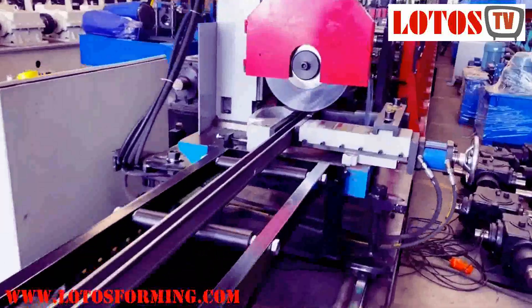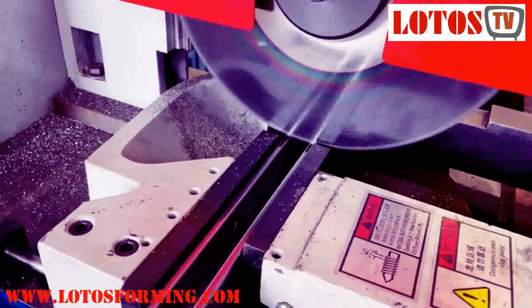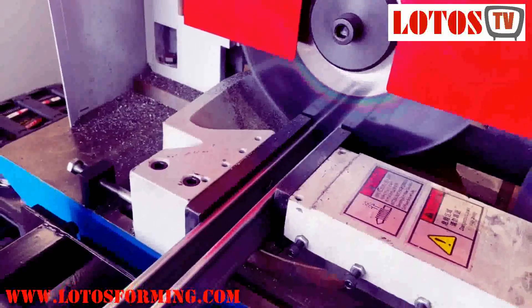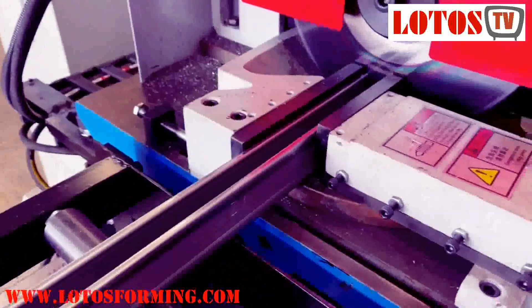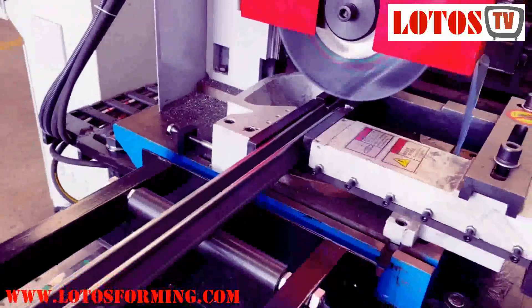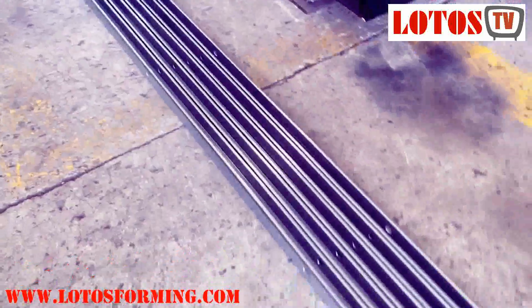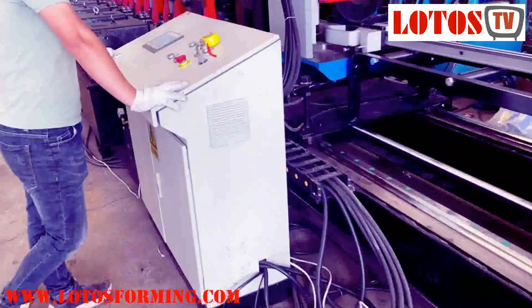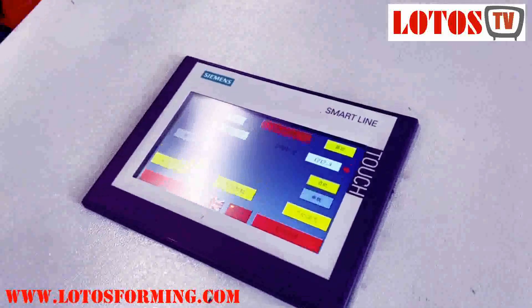Okay, one more time we check how it's running. This is the cutting workpiece which we get from the machine. We have two sets of cabinets — one set is used for the punching system, and this one is just for forming and tracking-cutting.